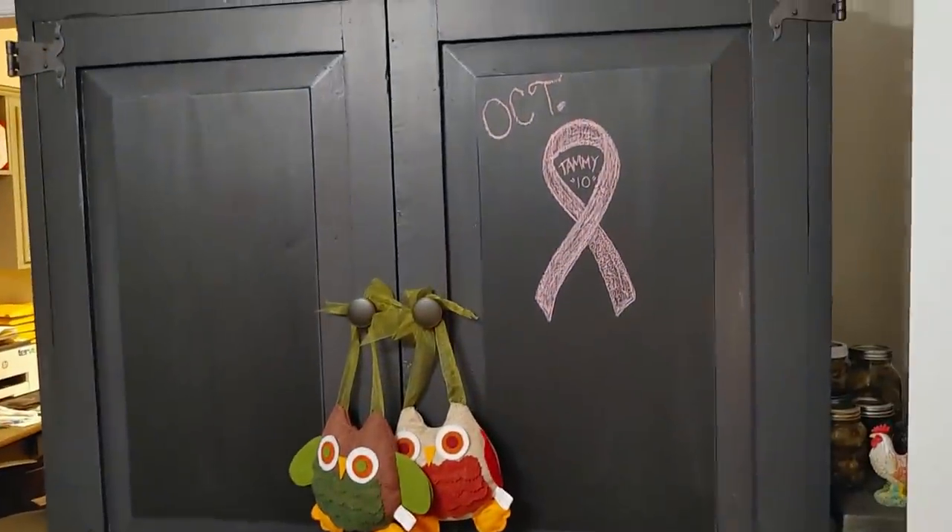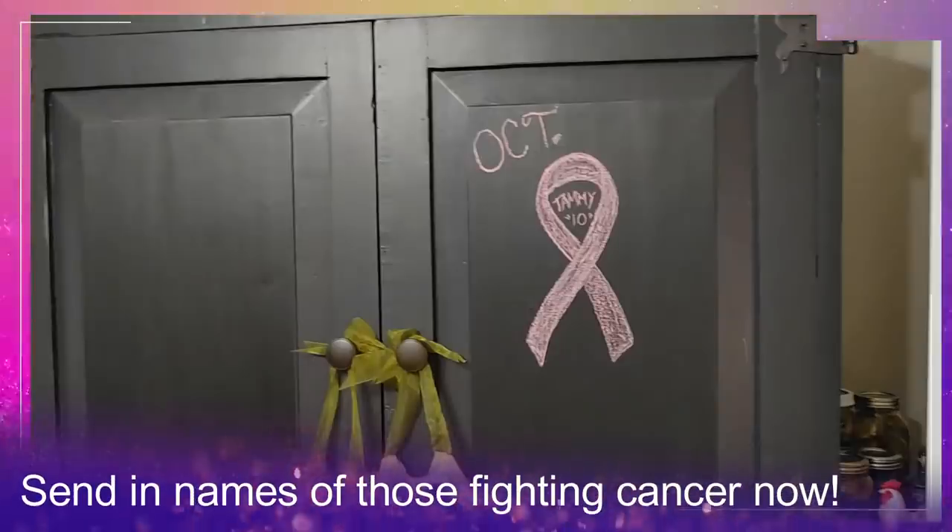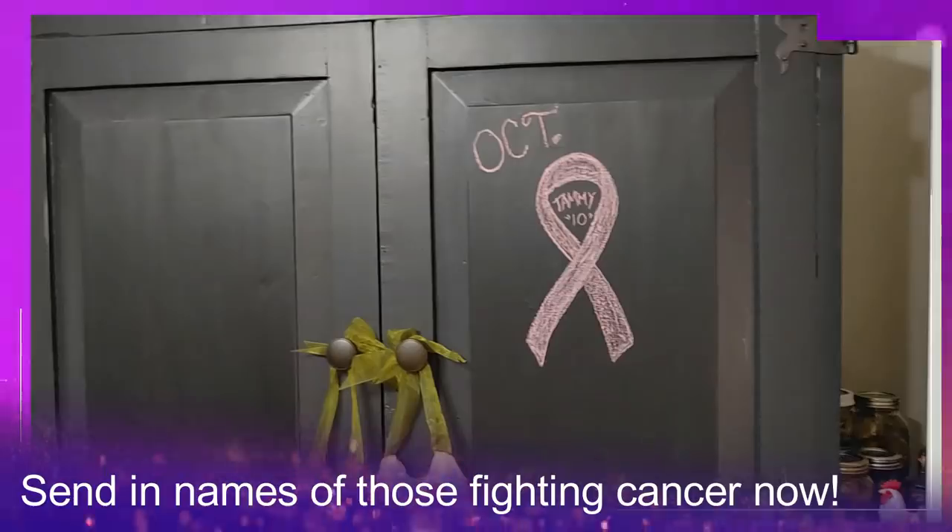I've made a board over there in the kitchen. If you guys will comment and give me names of people in your family that have had breast cancer, I will write them on my board and keep them in my prayers.